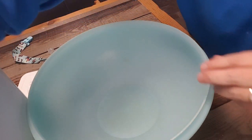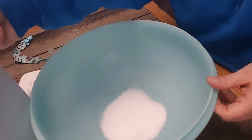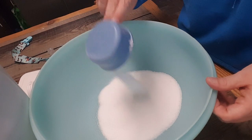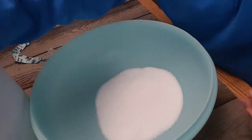We're going to start with two cups of sugar. These are half-cup scoops, so half, one, half, two. All right, that's it for the sugar.